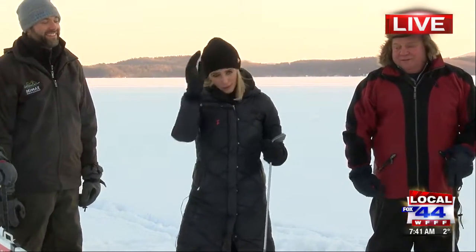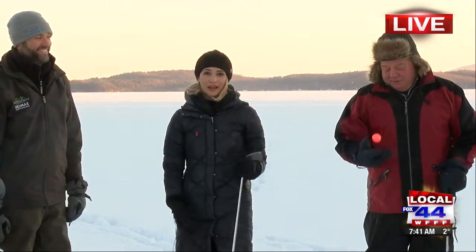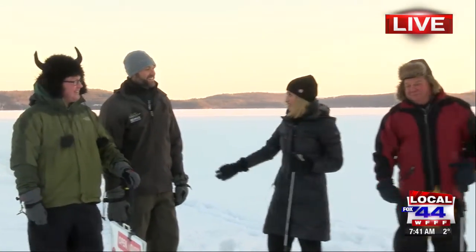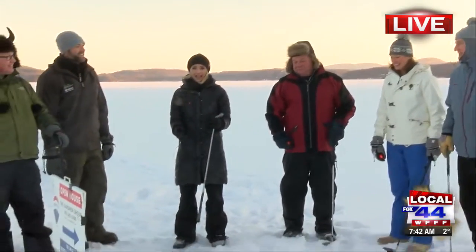Hey, good morning everyone. You probably think we're crazy this morning, but we're not. We're out here for charity and we are doing ice golf this morning. I'm here with these lovely people from Camp DeCumpte, and we have Rich over here. And I'm going to take a whack at it.